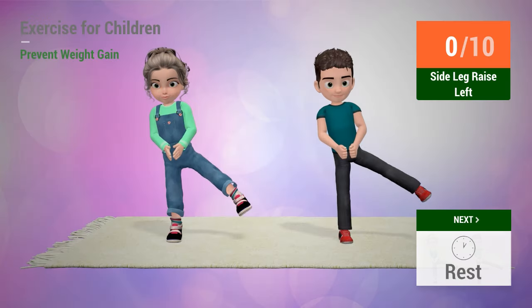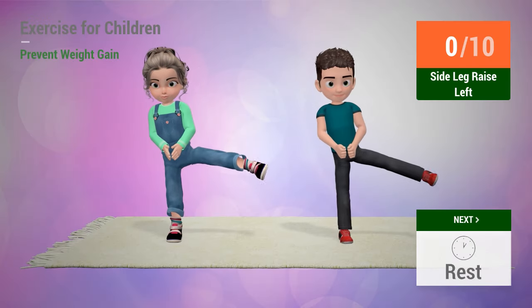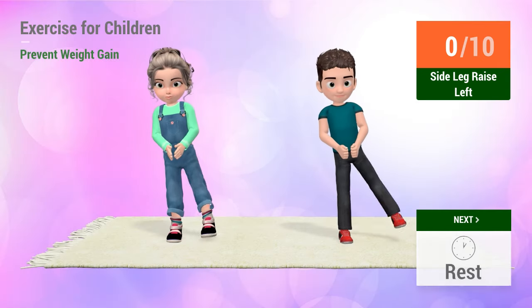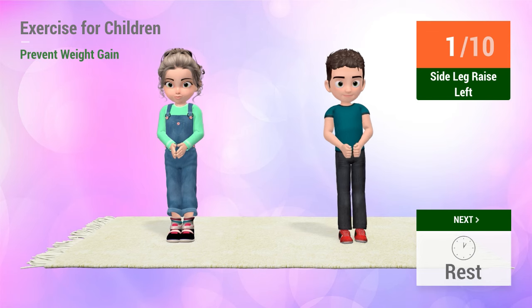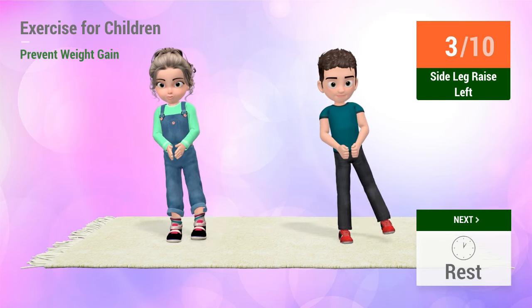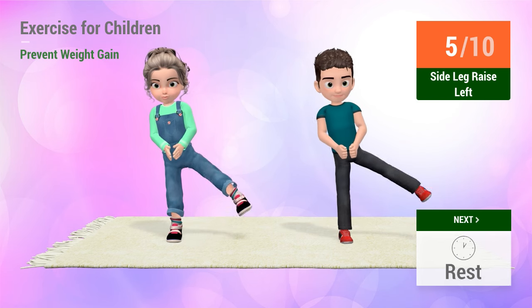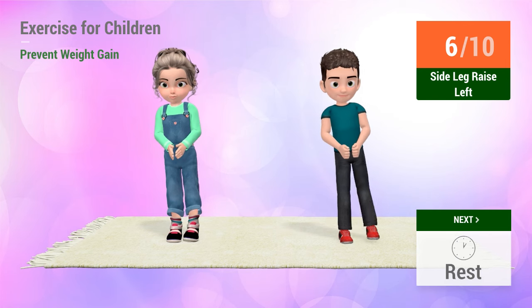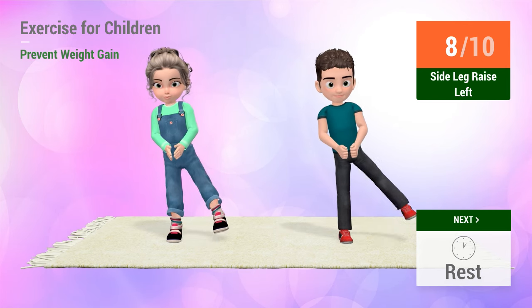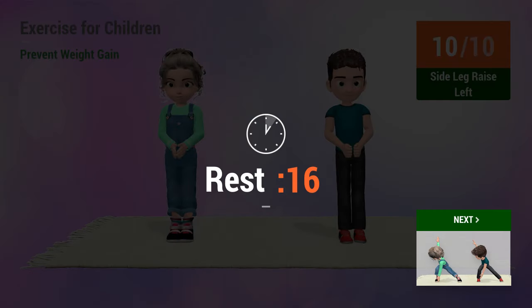Up next: Side leg raises. In 5, 4, 3, 2, 1. Go! 1, 2, 3, 4, 5, 6, 7, 8, 9, 10. Rest time.